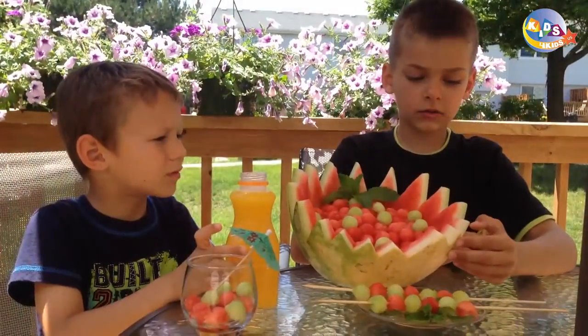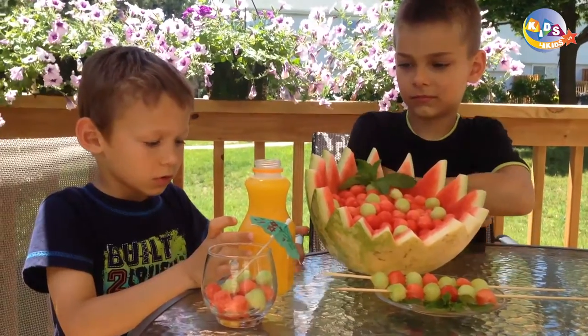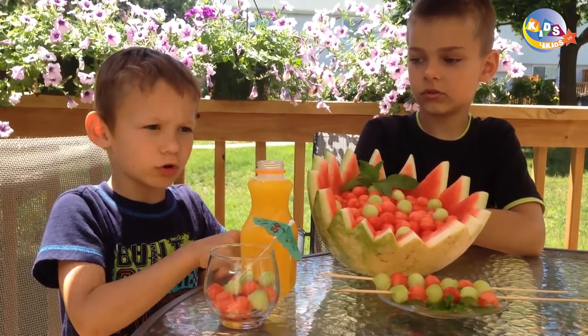You can carve it out and use it for decorations for parties like this or this, or you could fill it up with your favorite juice.